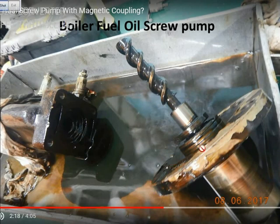Now you see this is the pump part. This is the driving screw here. This is the magnetic coupling which will rotate when the motor rotates. Inside we have two more screws on the other side. This is the screw type pump, so there is no leakage.